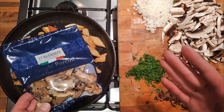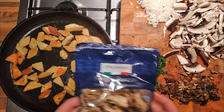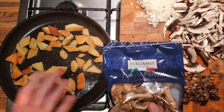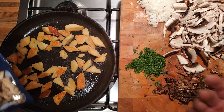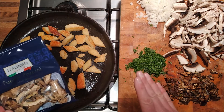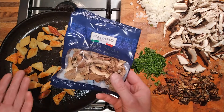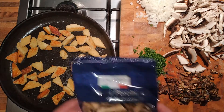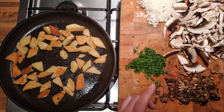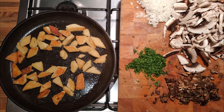Lidl tends to have these special offers on — loads of Italian food, or Spanish food, or French food. And when that offer's over, they tend to sell the stuff off pretty cheap, so these were reduced and I bought a few packets. I thought it's just an interesting thing to have in the cupboard. We could make a mushroom soup or add them to other ingredients. But they do need soaking, and they need chopping as well because they can be a bit stalky — the stalks can be left in them.